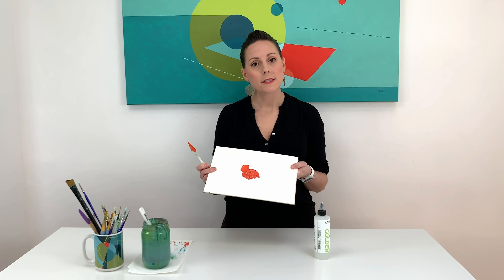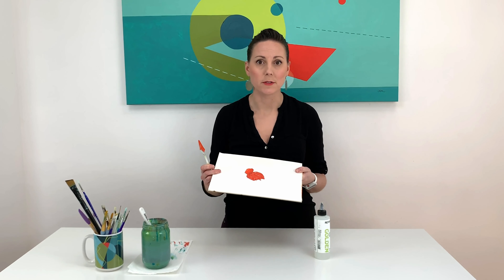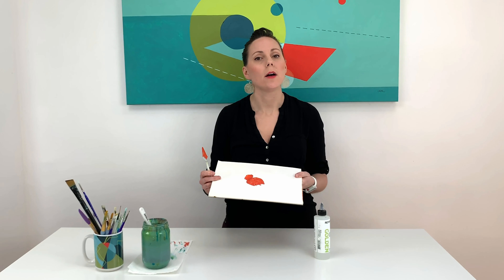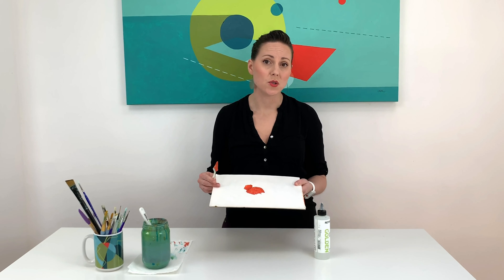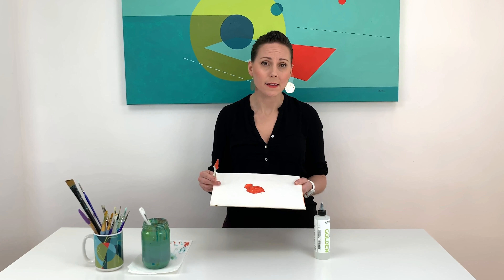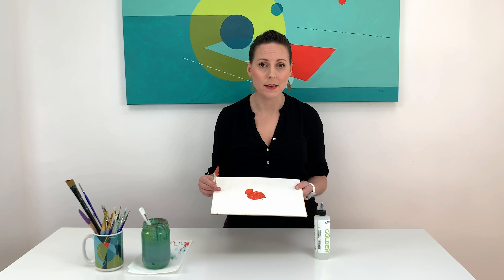I've got some pre-mixed paint that's ready to be extended in terms of its drying time. So let's add a little bit of retarder to help that along, and then we can continue to work with this acrylic paint for probably double the time. Acrylic paint tends to dry in 15 to 20 minutes depending on how thick the paint is, and retarder can really help add on an additional 10 to 20 minutes as well.